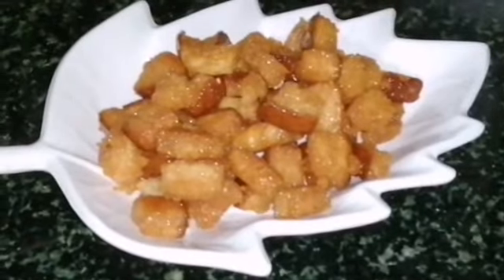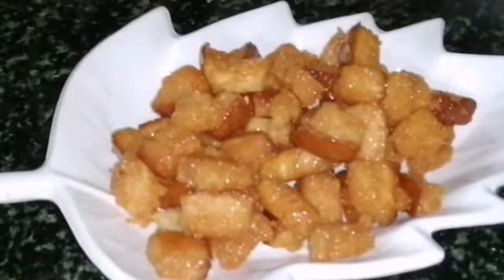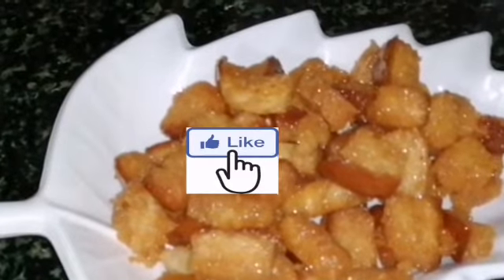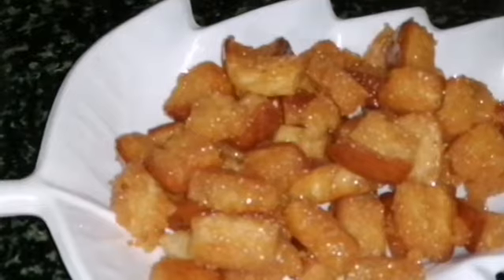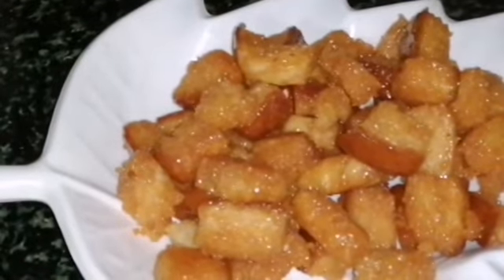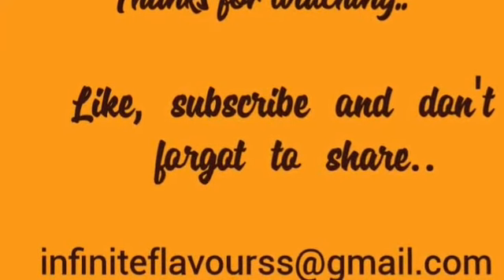If you want to make a good taste, you will enjoy the taste. Please try and like this video. Please don't forget to subscribe. Thank you so much for watching.